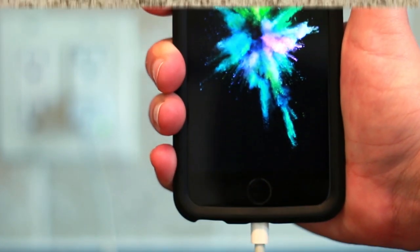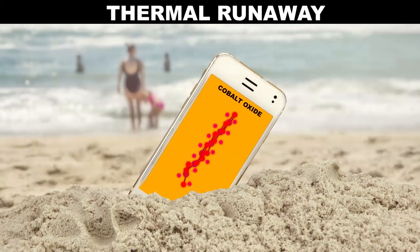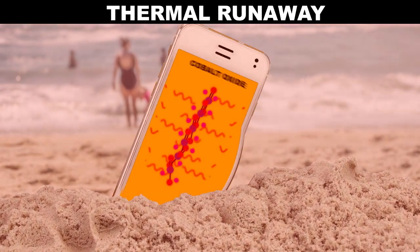Even worse, heat can start a thermal runaway. Once the cobalt oxide gets hot enough, it starts a cycle of reactions that throw out more and more heat. All of this heat starts to boil the liquids in your phone's battery, building pressure until the battery explodes.